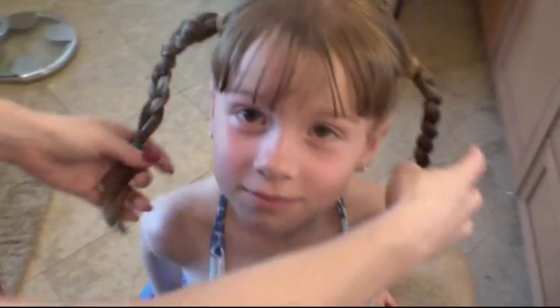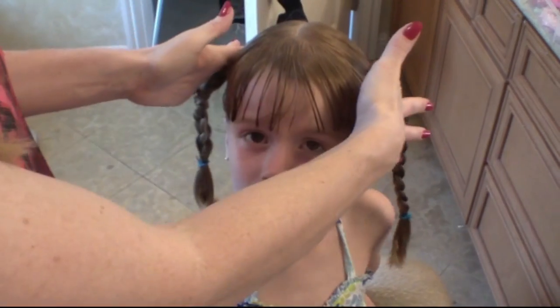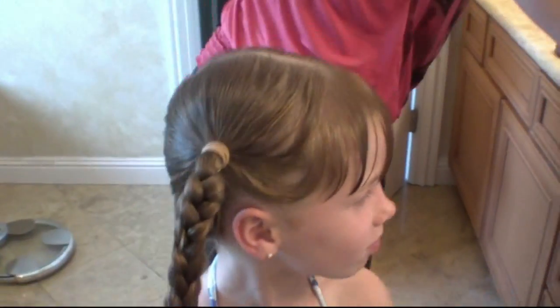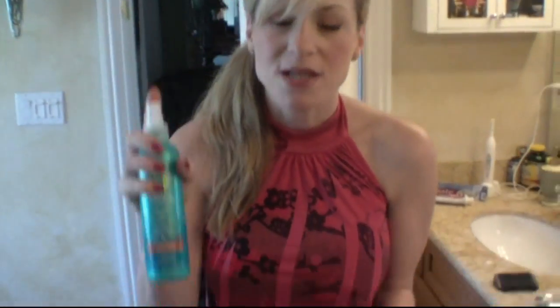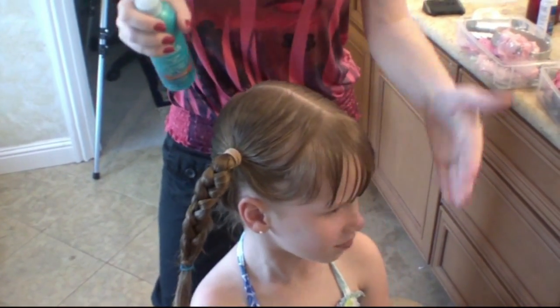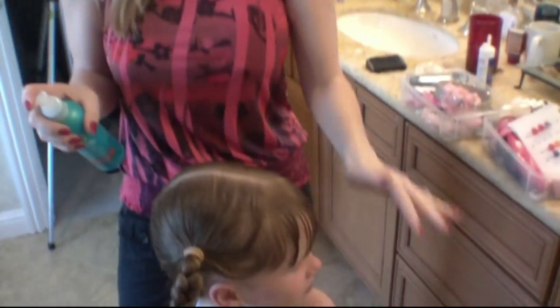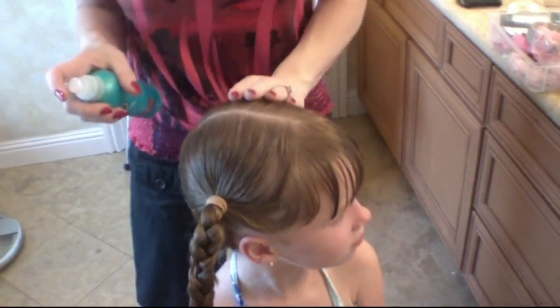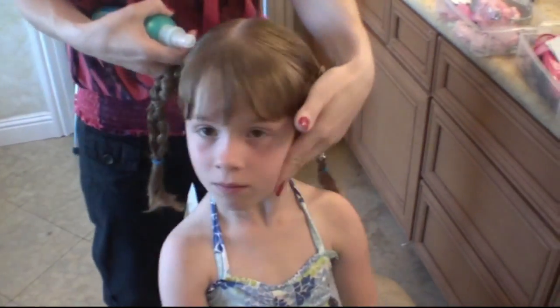Now at this point you've got the two braids done. It's always cute if you want to add a bow on each side. What I do — and this may be something you want to do or may not — I take a little bit of hairspray and just go down that center part just to keep it nice all day. I also put a little hairspray on my hand and swipe her bangs down a little bit. If you don't want to use hairspray, that's fine — I would recommend maybe some alcohol-free hair gel, which will also keep it nice and secure.